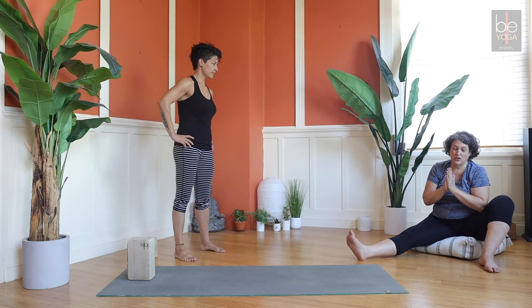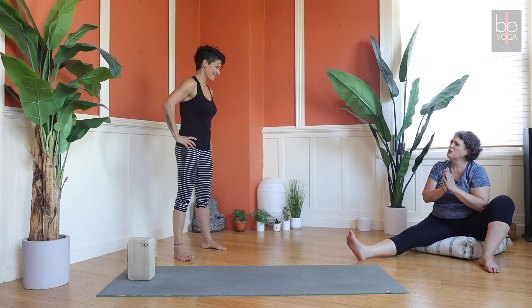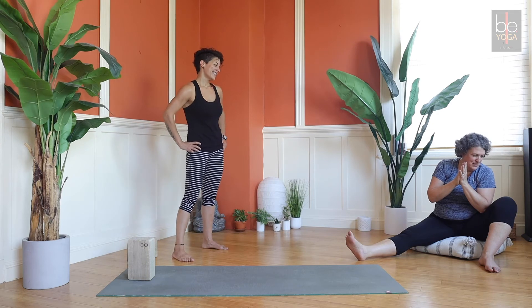Ardha Chandrasana is a beautiful pose. The first time I did it at home, my husband looked at it and said it looked like a Mondrian painting — if you're into visual art, I always think of that.